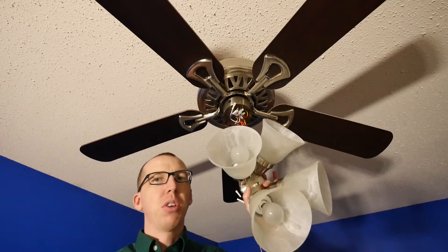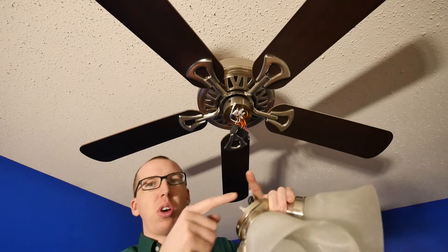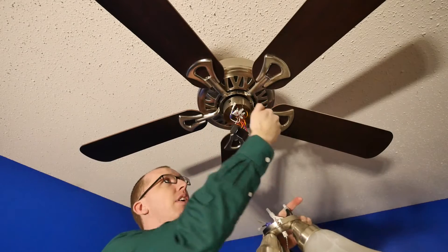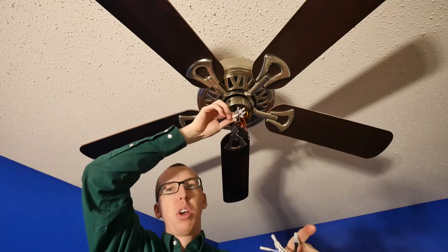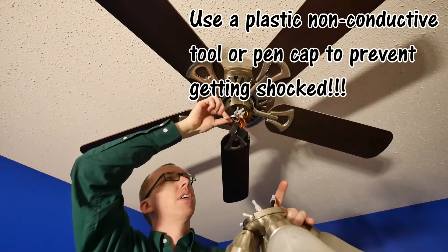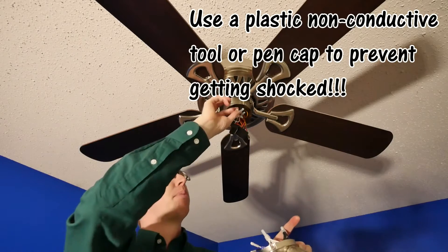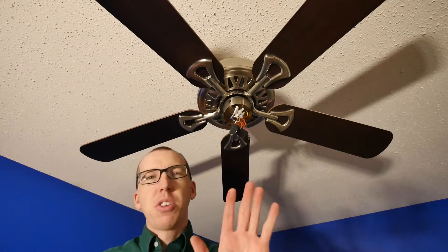The first thing you're gonna want to do is pull off your light assembly. On mine, there are three Phillips head screws around the perimeter of the light assembly. Your light assembly will drop down, and there are two quick disconnect clips. Go ahead and take a plastic instrument, pop those loose, and take your light assembly off and set it to the side.